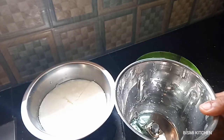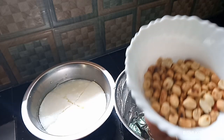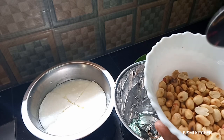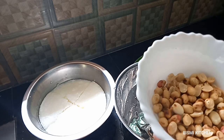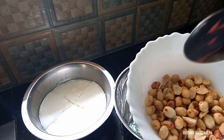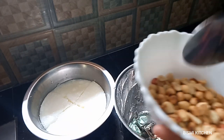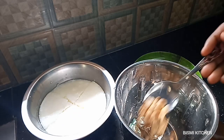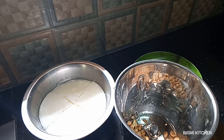We will mix it in a jar. We will mix it a little bit. We make it a little better. Now I'm going to mix in a cup of peanut. We will mix in only 1 tablespoon.